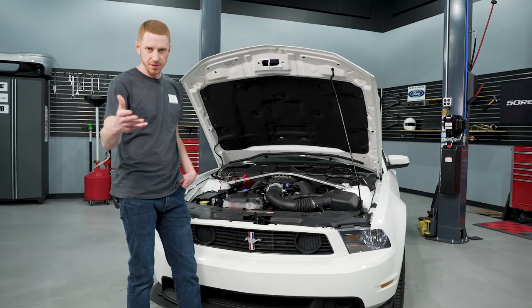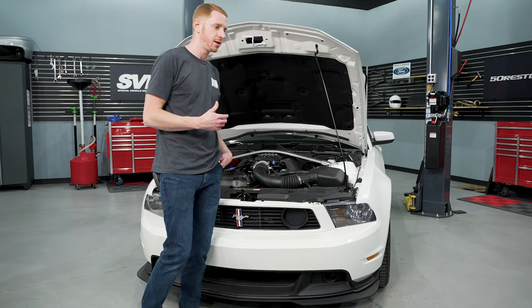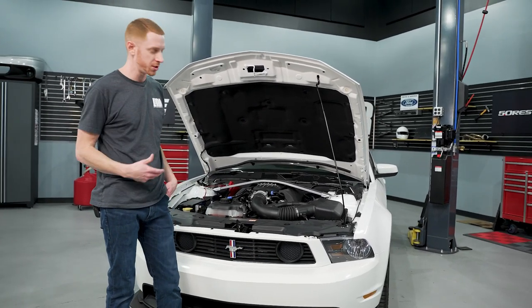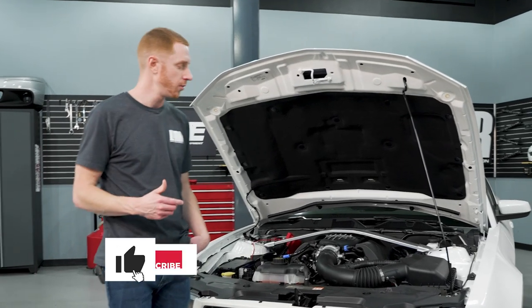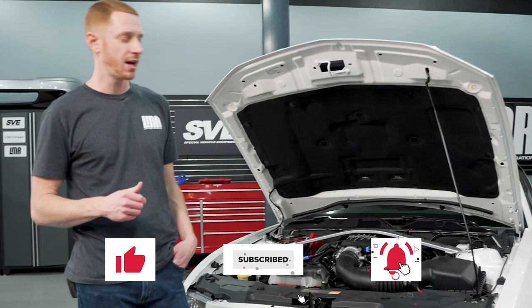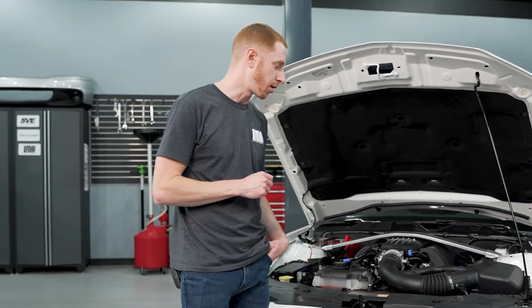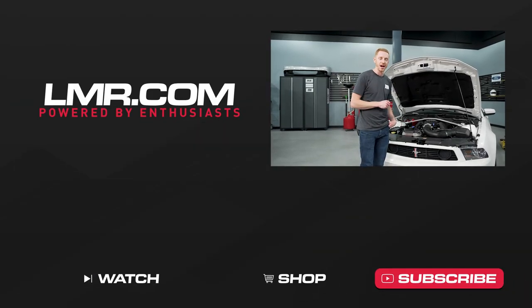All right, that's going to conclude the 2012/2013 Boss 302 oil change, as well as the 2013/2014 Track Pack and the other 2011 to 2014 Coyote cars that had the Boss 302-style oil cooler from Ford Performance. Hope you all enjoyed this one. If you value this type of content, go ahead and like the video, subscribe to the channel, and turn on notifications so you don't miss any future uploads. For all things S197 Mustang, keep it right here with the real enthusiasts — LMR.com.